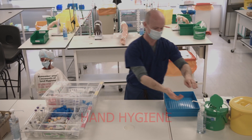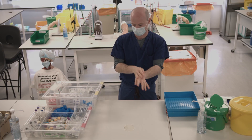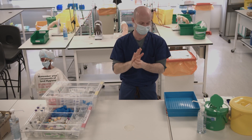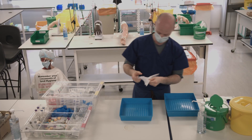Once you've prepared your infusion, you can move on to prepping your tray for cannulation and blood taking. Clean your hands thoroughly as before, and then clean your tray with a clonell wipe.